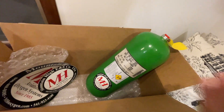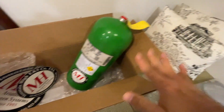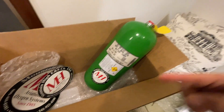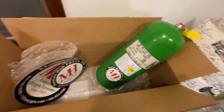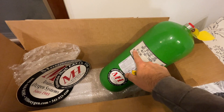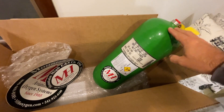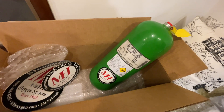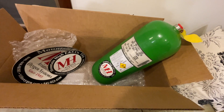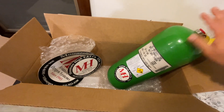The idea is they send you this scrap tank with the first kit so you can fit everything - run your lines, figure out where the tank goes, how to remove and install it, use the hose clamps and mounting brackets. Then with your last kit you get your final tank, which will be fresh with a recent hydro or born date. That way your final tank isn't sitting around losing lifetime while you're building, which could take a year. Since they have scrap tanks, it totally makes sense.